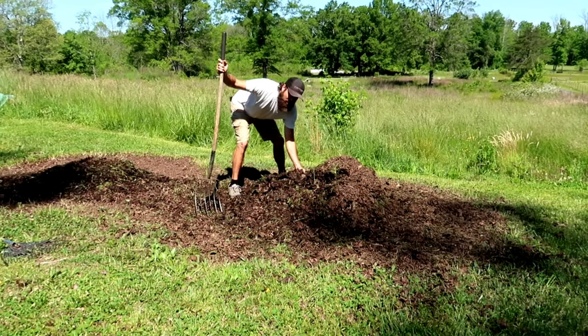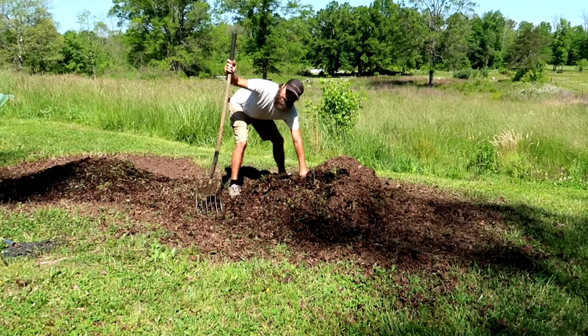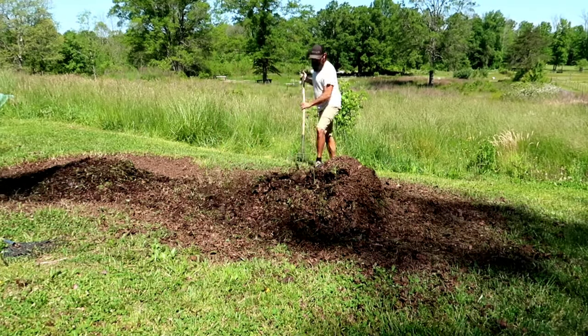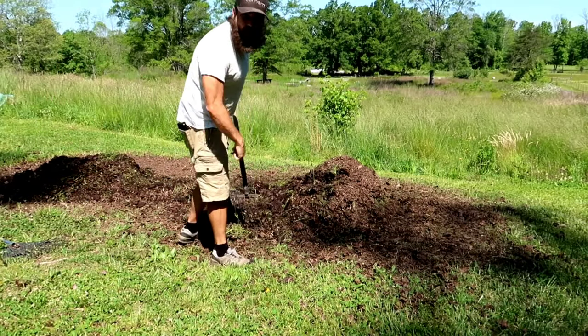It's warm in the middle of this pile — not screaming hot, not an ouch-hot — but it's definitely warm. And the material is a little dry, so I'm going to add some water to it.